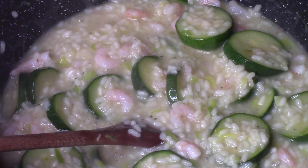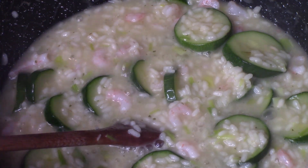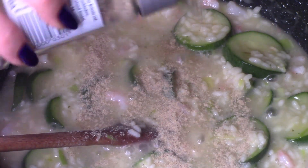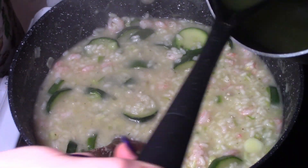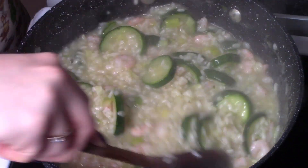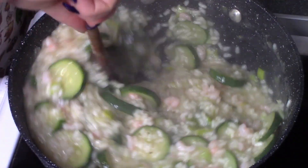Przyprawiamy do smaku oczywiście solą oraz pieprzem. Mieszamy, dodajemy cały czas ten płyn — już musimy zużyć go do końca. Teraz pieprz — jak widzieliście, biały. U mnie to różnie z tym pieprzem, teraz mam fazę na biały pieprz, lubię po prostu. Mieszamy. Już mi wywar się dosłownie kończy, już muszę przechylać garnek, żeby nalać, ale jednak jeszcze jest. No tak, pół godziny trzeba przy tym garnku postać.